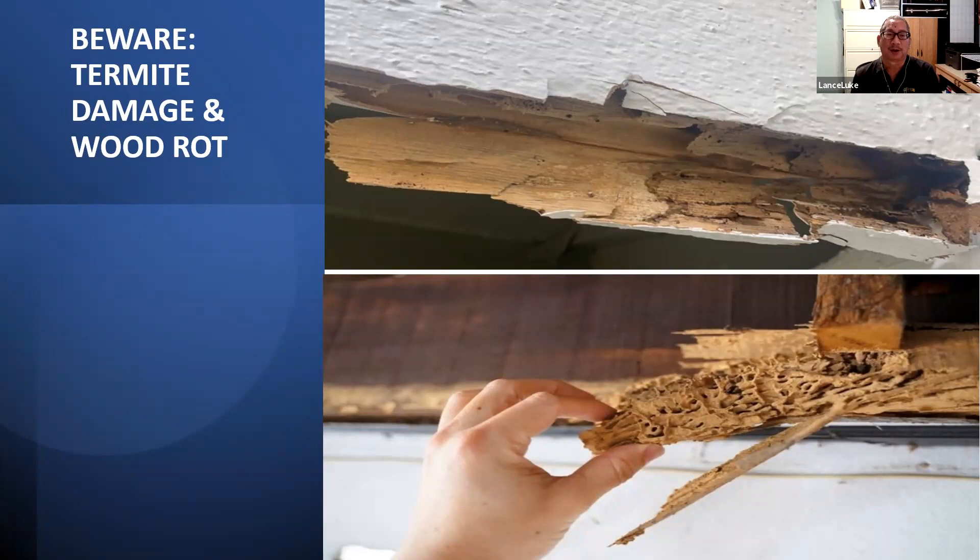Most of these problems are wood rot and termite damage because the building hasn't been tented or inspected often enough. I recommend inspecting at least once a year. It's easier and cheaper to fix something when the rot just began — maybe $500 to $1,000 — compared to leaving it for ten years, when you're looking at a $25,000 repair that would have been far cheaper had you attended to it when the damage first started.